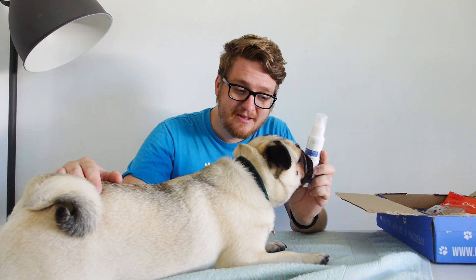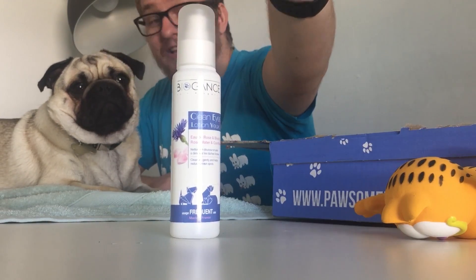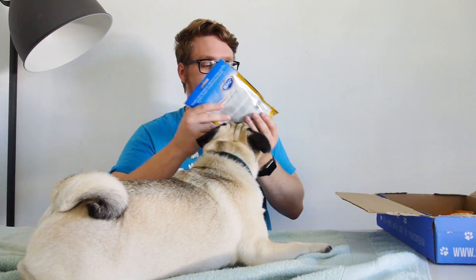We've also got a Just Clean Eye Spray — that's all it is. It cleanses gently and helps reduce brown spots in the eyes. Doug's desperately excited about it, but it doesn't even smell — I don't think he can smell that at all.